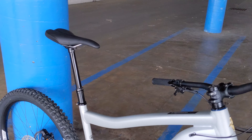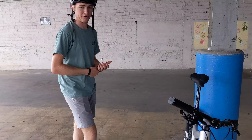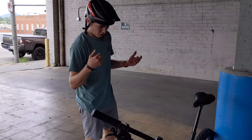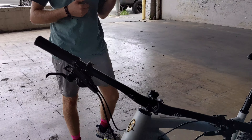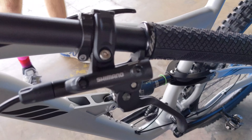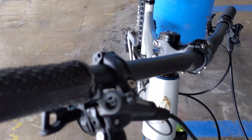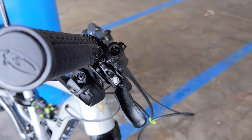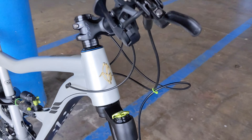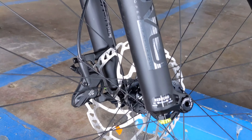Where I would ride this thing is basically anywhere in Reno. This is a really good do-it-all Reno bike. We did a video previously on our Norco Optic which is a shorter travel bike. If you're trying to do something a little gnarlier, like you're going to take it to a bike park or go do some backcountry stuff, this bike is a great bike for that as well. It's a do-it-all, never-be-held-back bike.